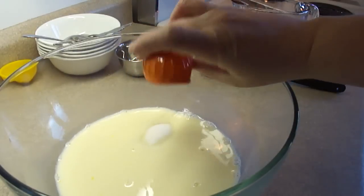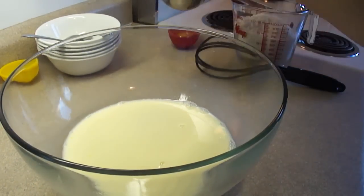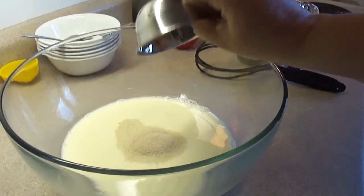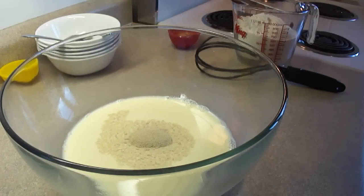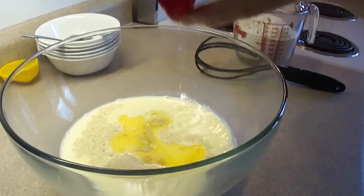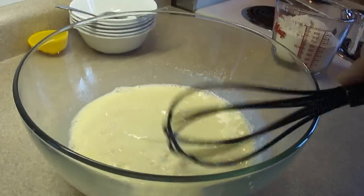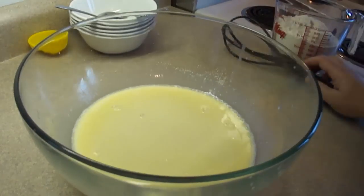Then add two and a half tablespoons of white granulated sugar — just regular sugar — and one envelope of quick rise instant yeast, that's two and a quarter teaspoons, and then one and a half tablespoons of melted butter. Just whisk those things together until well combined, and then set it aside.